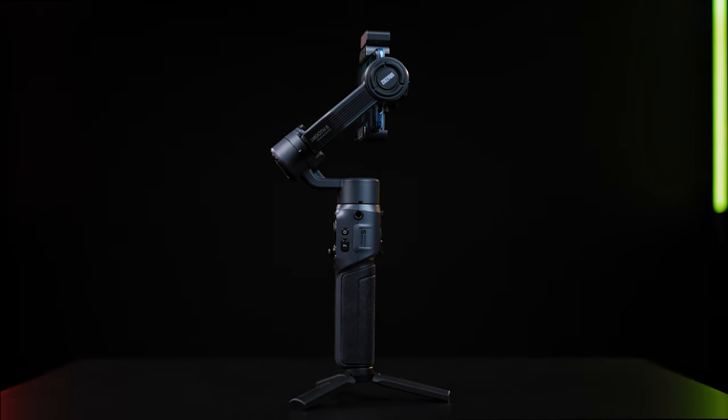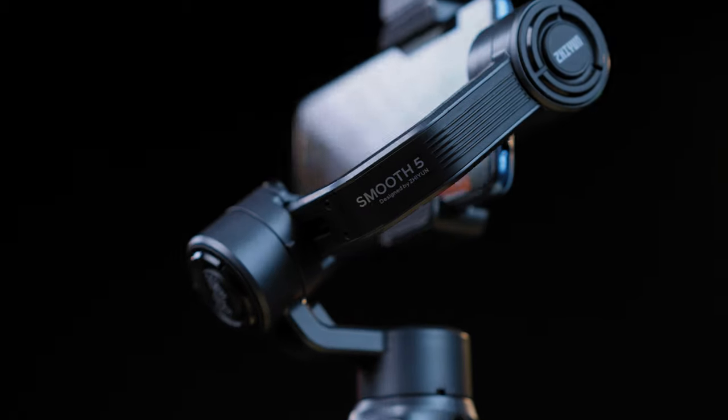Let's get firstly to a physical look of this smartphone PRO gimbal. Being a PRO version, this looks more like a small mirrorless camera gimbal rather than a smartphone gimbal.